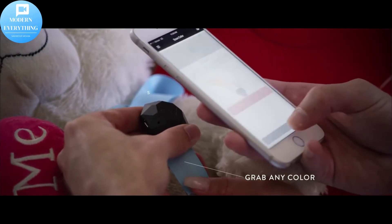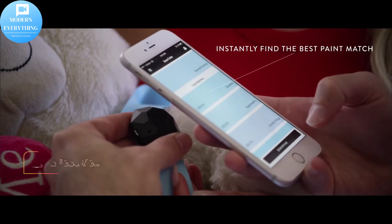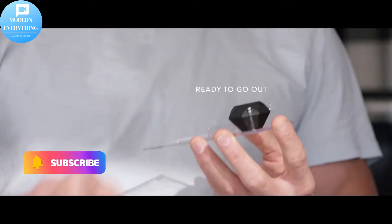Hello, we're so happy to see you in this video. Don't forget to subscribe to the channel, press like, and activate the bell.